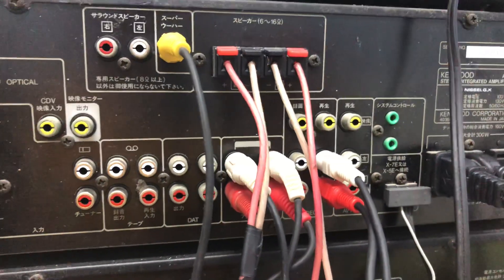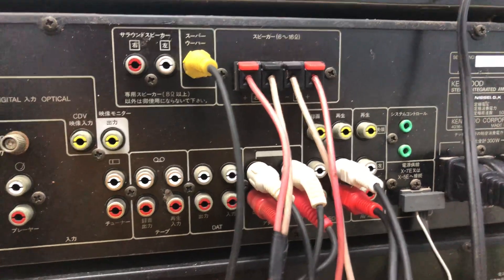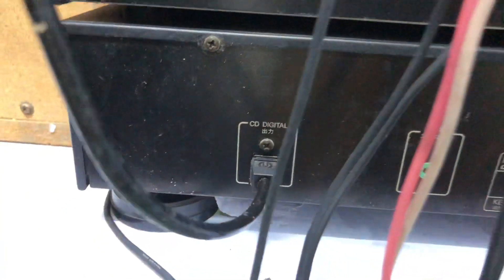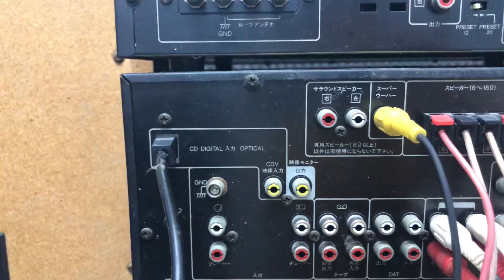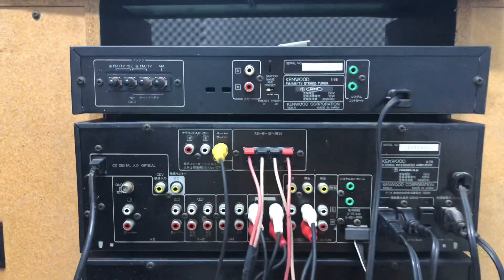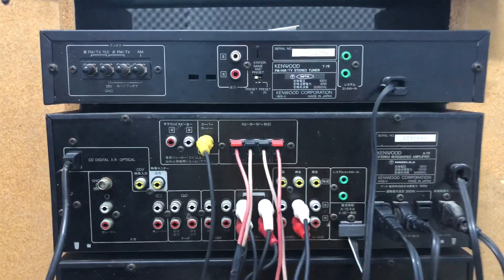Rất nhiều ngõ AV phía sau để mình kết nối được điện thoại, TV, máy tính và nhiều thiết bị ngoại vi khác. Có ngõ optical nối từ Amly với CD. Nếu mình không nghe qua CD thì mình kết nối thẳng ngõ optical này lên MacTV dùng dạng DAC, kết nối MacTV đều được nha. Rất tiện đúng không? Mình có thể nghe qua CD hoặc kết nối MacTV đều ok.